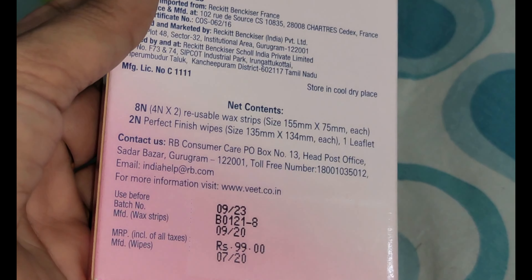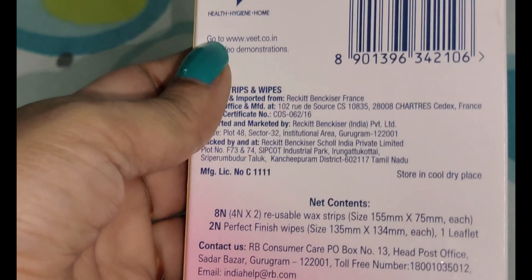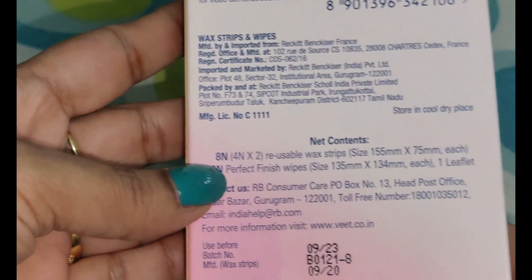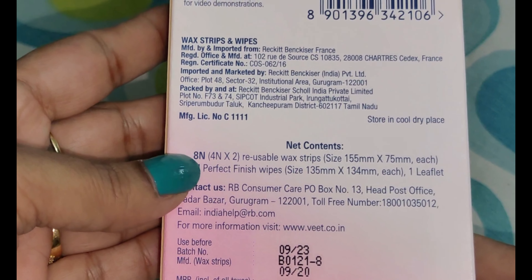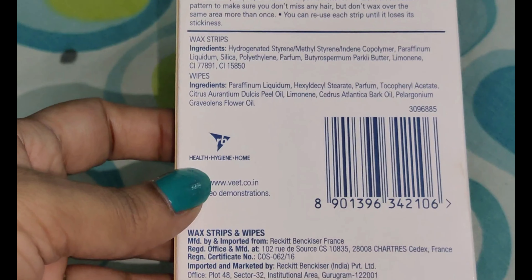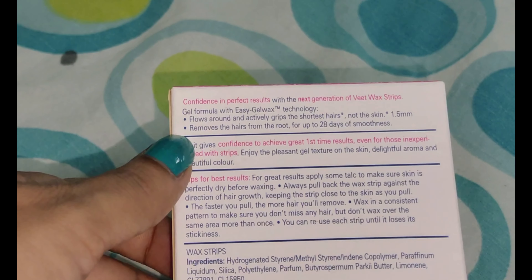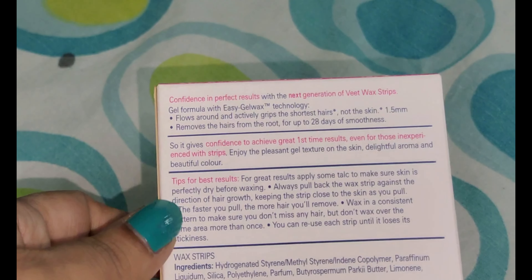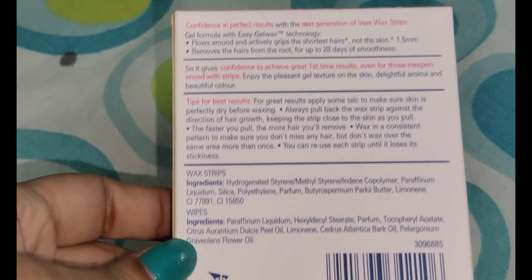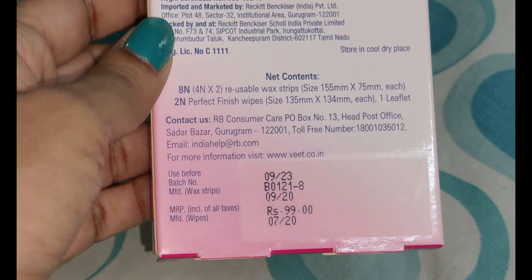If we talk about the MRP, this is 99 rupees. If you take it online, you will get it for 90 rupees. You will get 4 strips — 4 into 2 means 8 strips total. You will also get 2 wipes. This is mentioned on the packaging. Everything is very clearly and transparently mentioned, so you will know exactly how to use it.